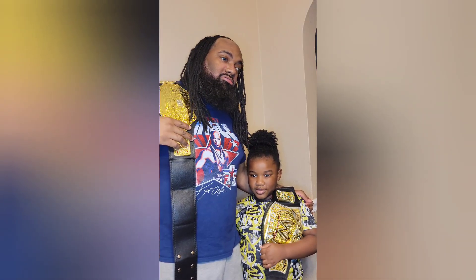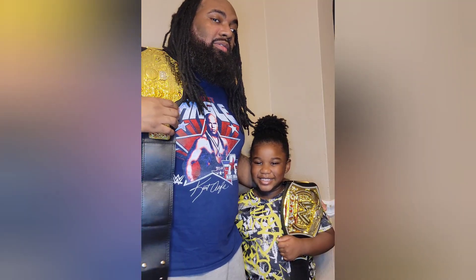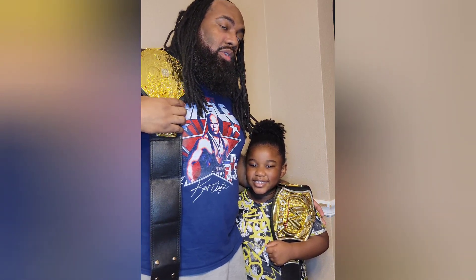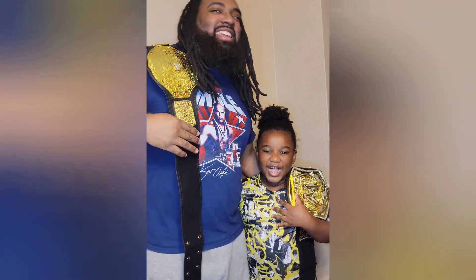I'll personally rate these belts four out of five. And if you're a wrestling fan like me and my son here, I think these are perfect to have for WrestleMania season. We've got two words for you — suck it!